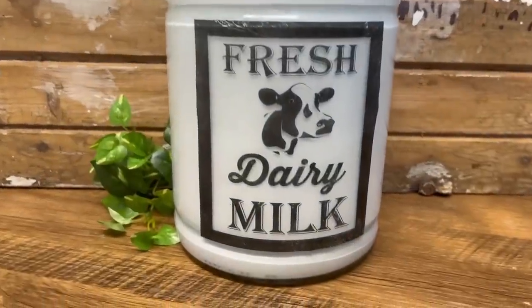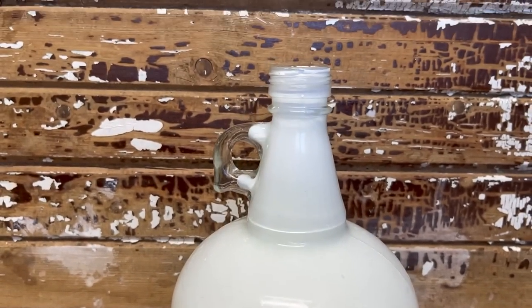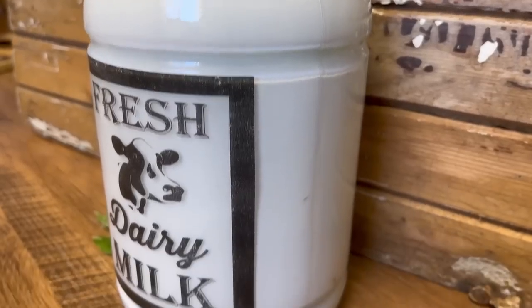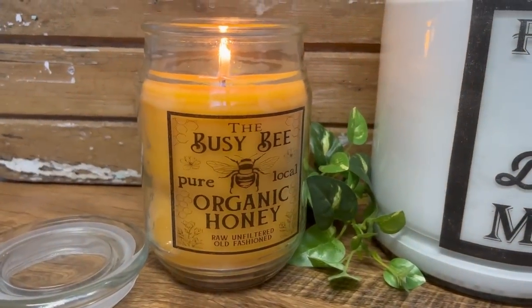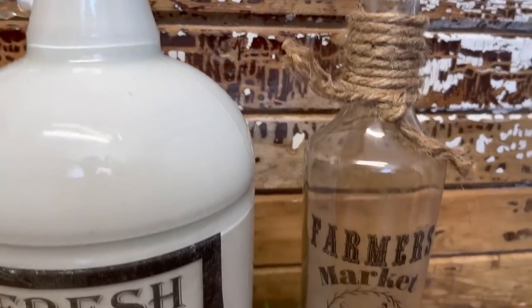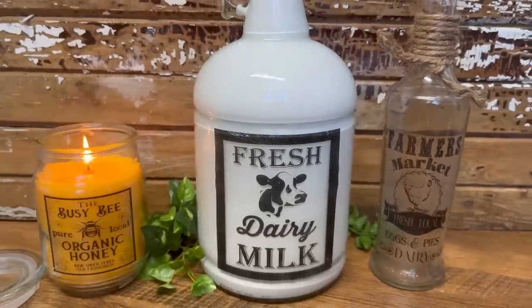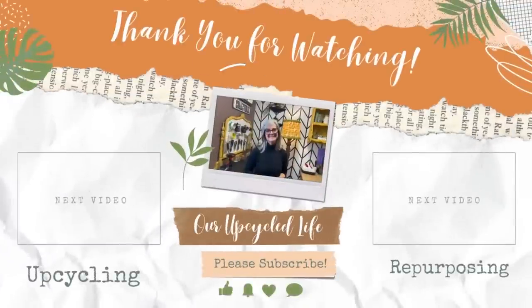If you're anything like me, you can just imagine all the ideas swirling around for what you can do with this graphic transfer method. This will also work on photos, and you can create some beautiful personalized DIY projects. Let me know in the comments if you've ever tried this graphic transfer method before and which one is your favorite — I think mine is the candle; I really love this B graphic. Thanks for watching, have a great day, and we'll see you in the next video. If you love this video, I'm sure you'll love either of these next two. Take care.